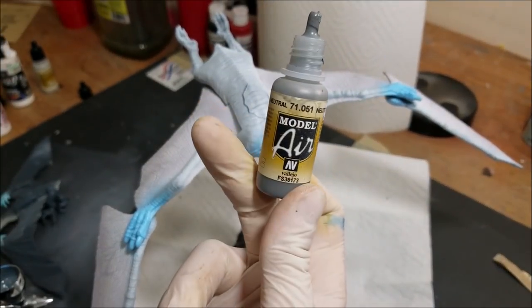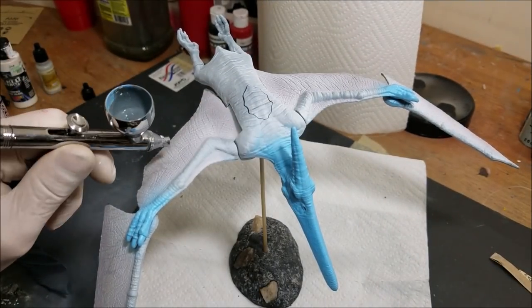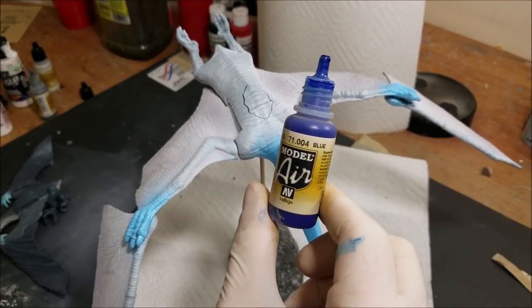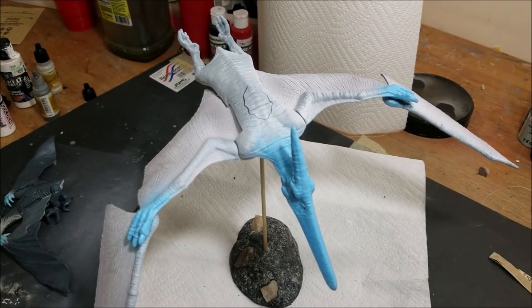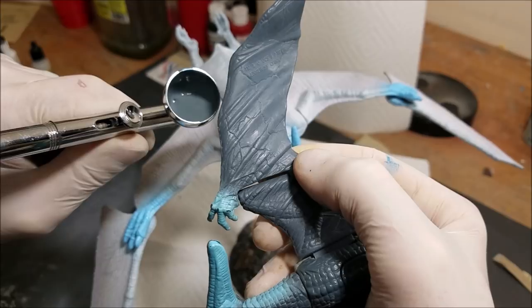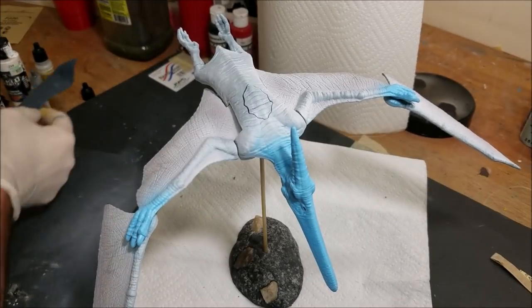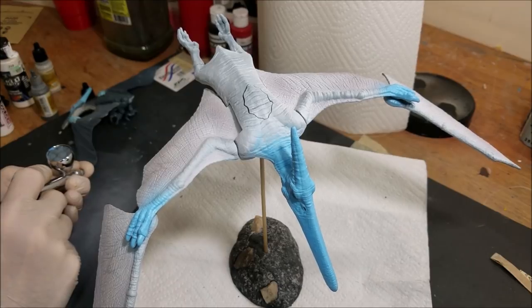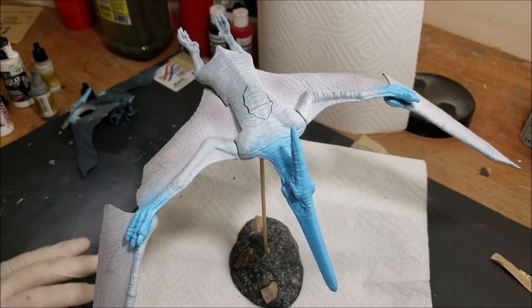The light blue is done and out of the way. Now we're going in with some neutral gray in the airbrush pot, adding just a tiny drop of blue to give that gray a very dark blue hint — it matches just a little bit better than neutral gray on its own. I'll give it a little mix and a little back-flow to make sure everything is mixed well, then we're going to go at these wings.